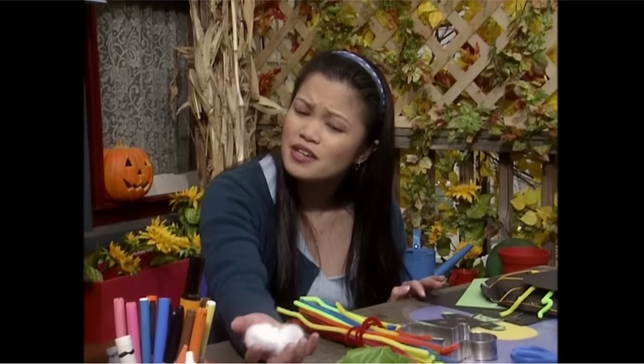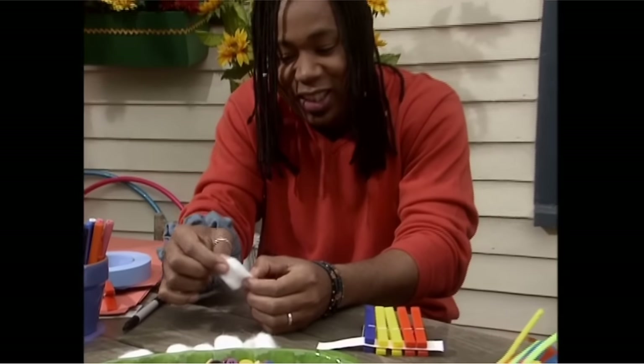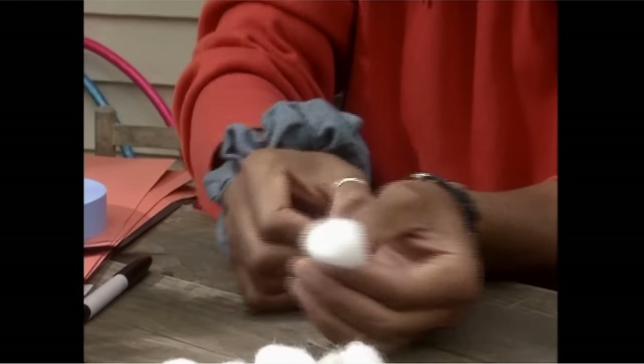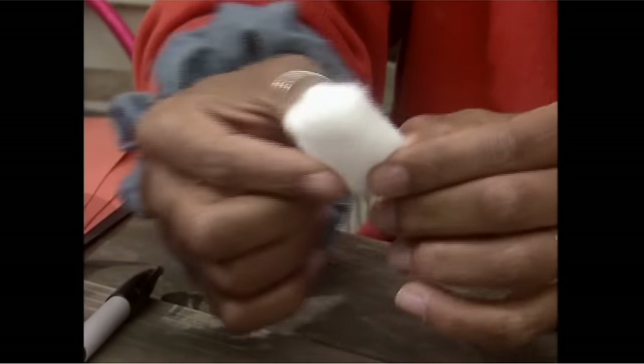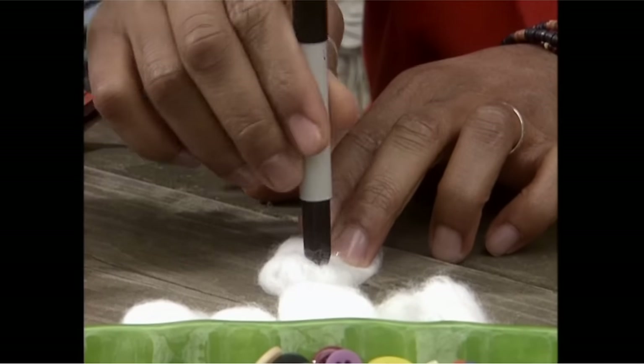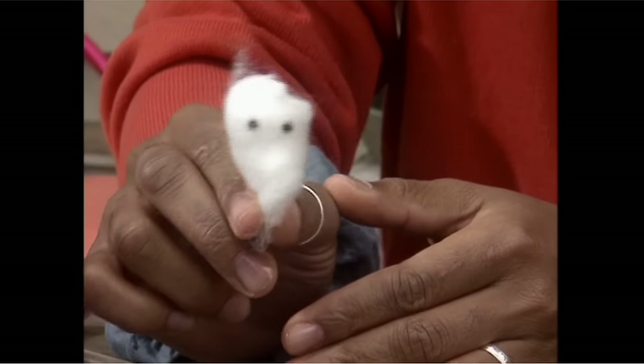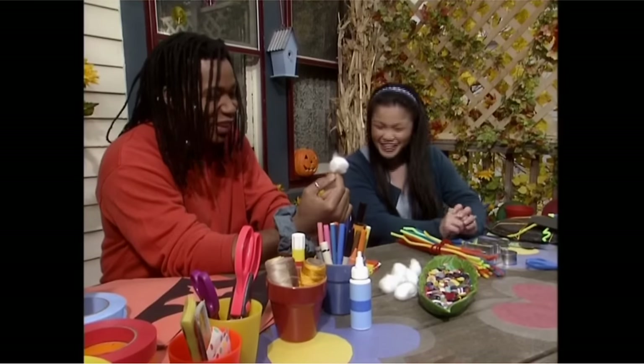What can we make with these, Tony? Baby ghosts! Look — you just pull on the end like this to make a tail. Then you make two dots for the eyes like that. Ooh, ooh! That's great.